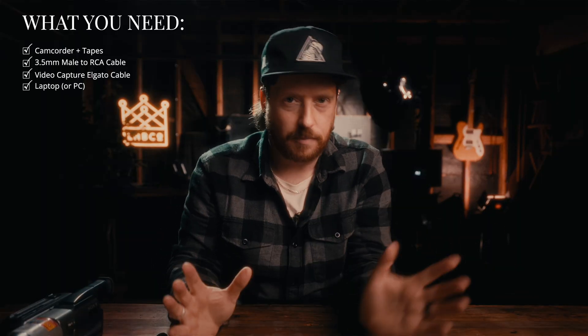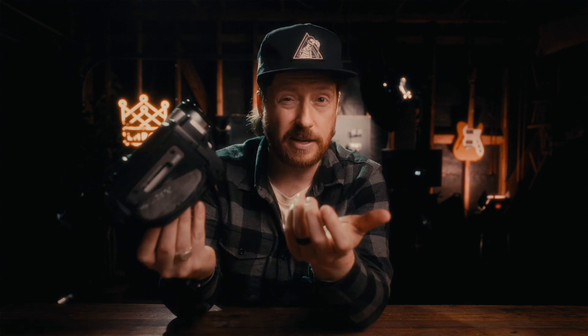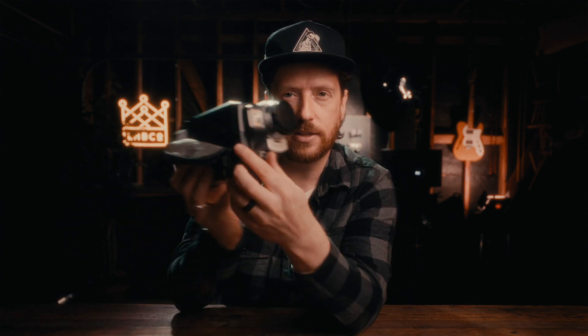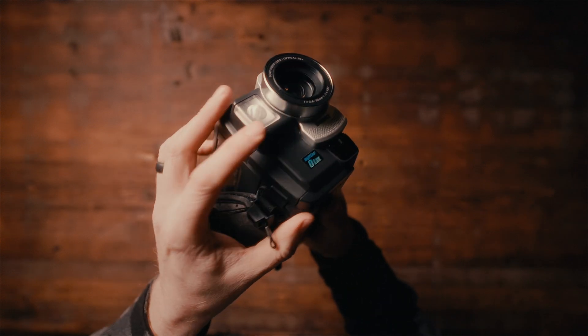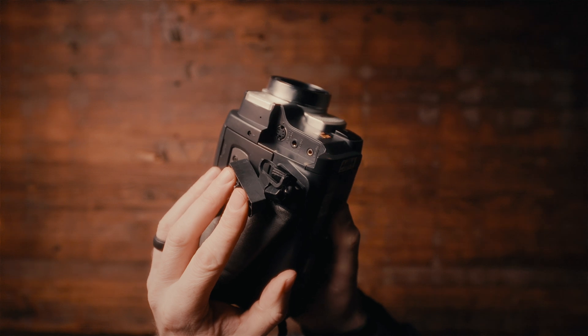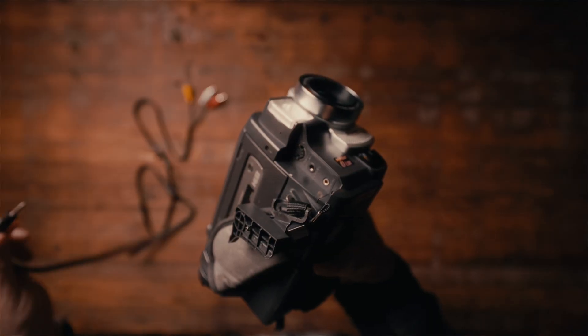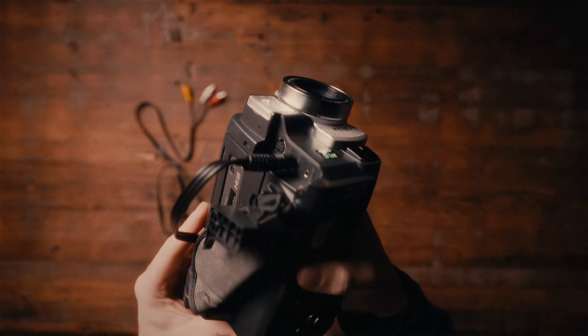I'm using a MacBook today but a PC will work just fine for this tutorial also. So let's hook everything up. On your old camcorder there should be an AV out. I'm using this Sony Handycam Vision — it's actually my neighbor's and I'm getting the video off of it to put on DVD for her. I couldn't find the RCA output for a while, then I realized it's actually on the very front of it. This little pouch here kind of pops off — the RCA output is right here in the center.